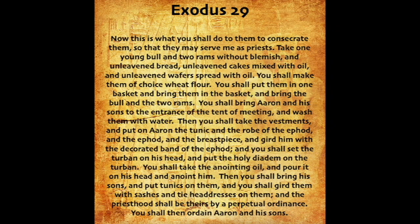Exodus chapter 29. Now this is what you shall do to them to consecrate them, so that they may serve me as priests. Take one young bull and two rams without blemish, and unleavened bread, unleavened cakes mixed with oil, and unleavened wafers spread with oil. You shall make them of choice wheat flour. You shall put them in one basket and bring them in the basket, and bring the bull and the two rams.